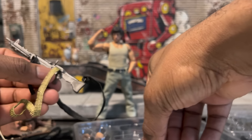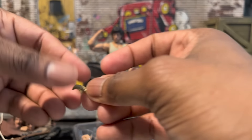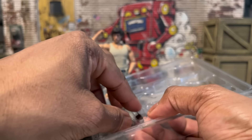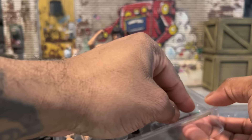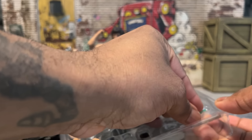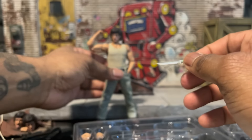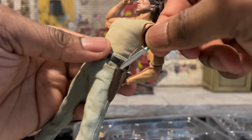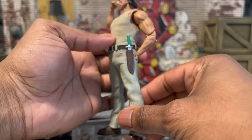You also get a smaller belt feed option, so it's pretty nice that they included both. You'll also get a radio. The classic hunting knife is really important because everyone knows John Rambo has a really big knife. It sheaths really well into its sheath.